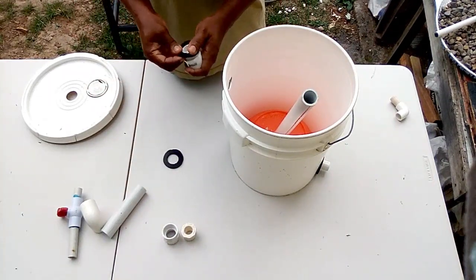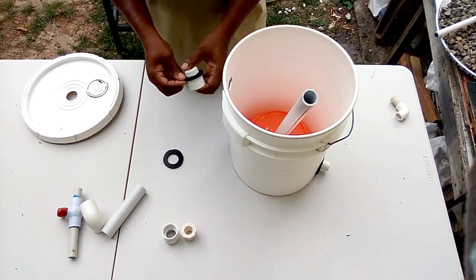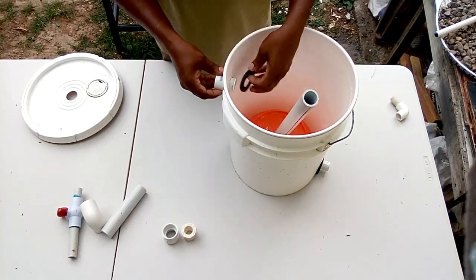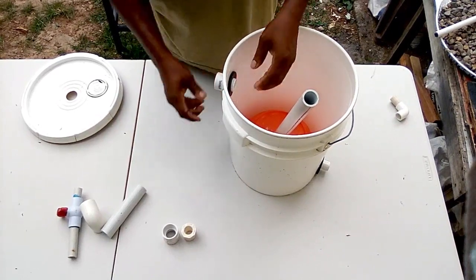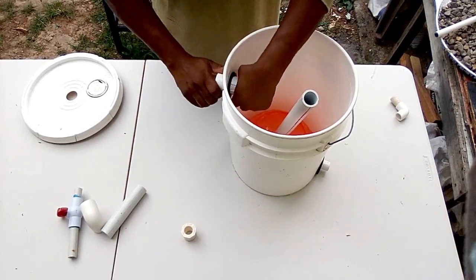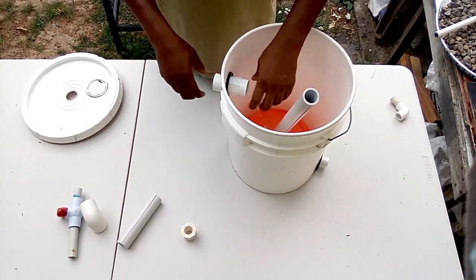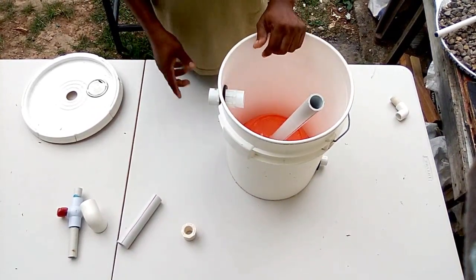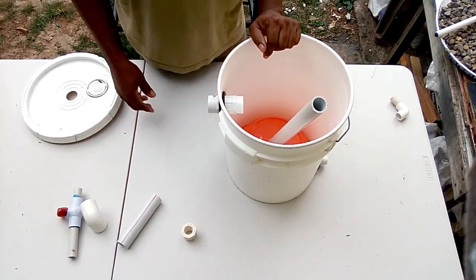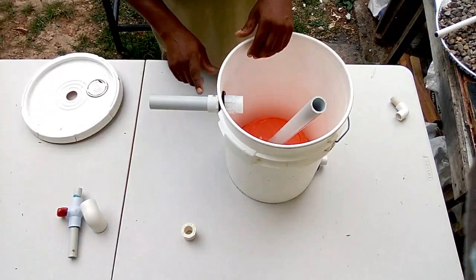Now we are going to screw in our outlet — this is the 1-inch outlet. The outlet size depends on the flow of your pump. If your pump has a heavy flow, you would need to use a bigger outlet or maybe two outlets. A 1-inch is okay for the flow rate of our pump. So we'll be using the 1-inch pipe that will return the filtered water back to your aquarium or pond. We'll also add a 6-inch piece of 1-inch pipe at the end, so that after the water is filtered and comes up, it is released through that area.